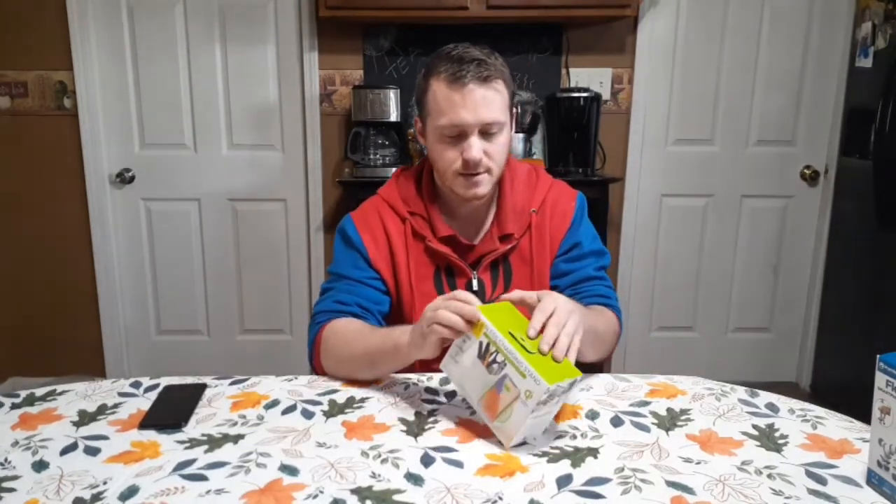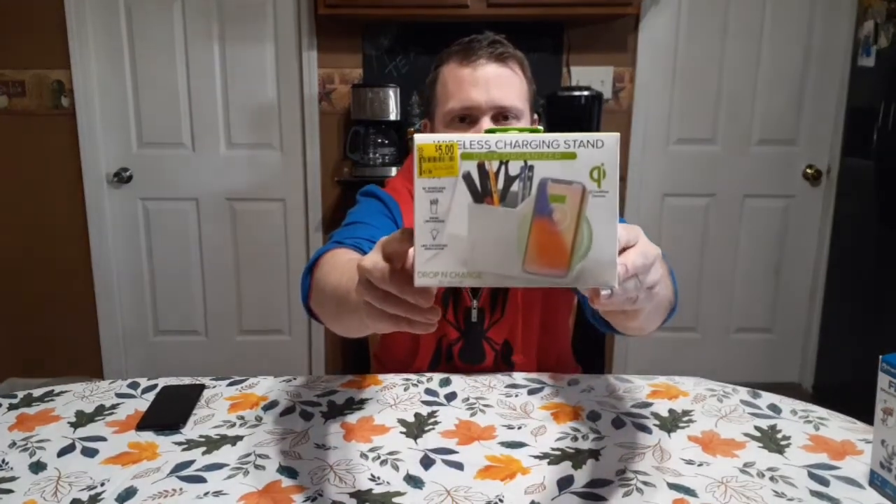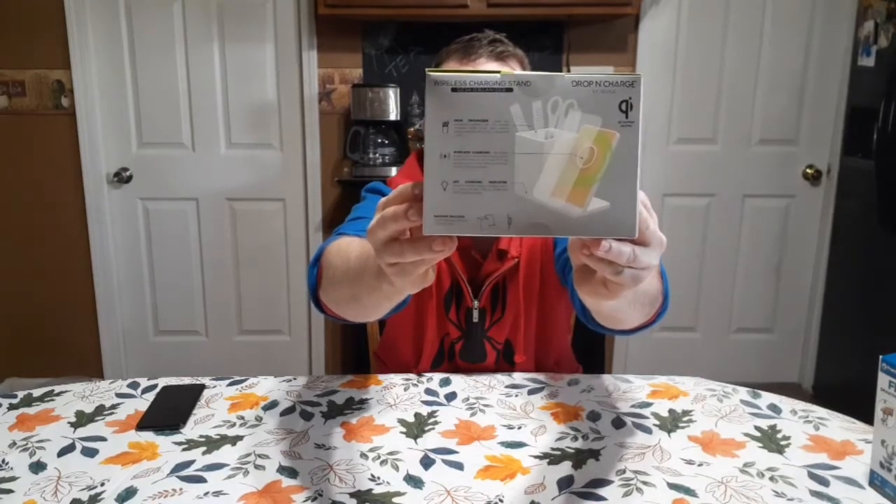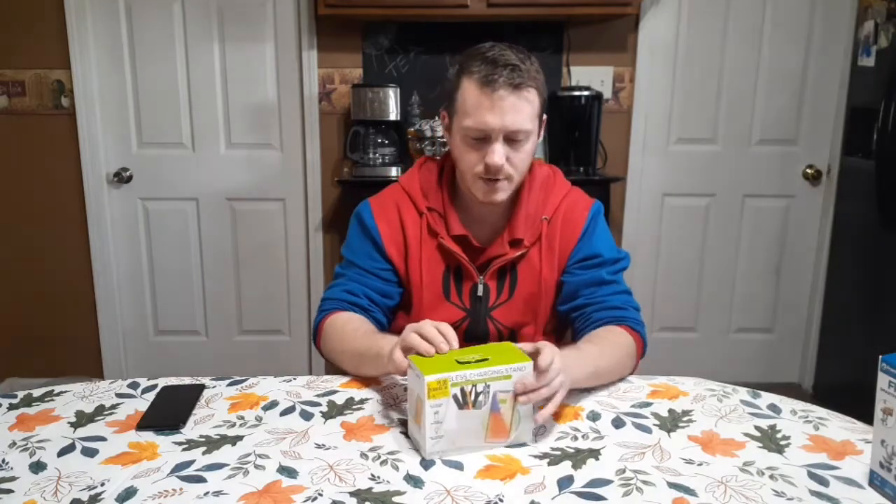But if you do have a phone that has wireless charging, this will probably be pretty good for you for your desk, nightstand, or something. So let's show you the box and open it up.